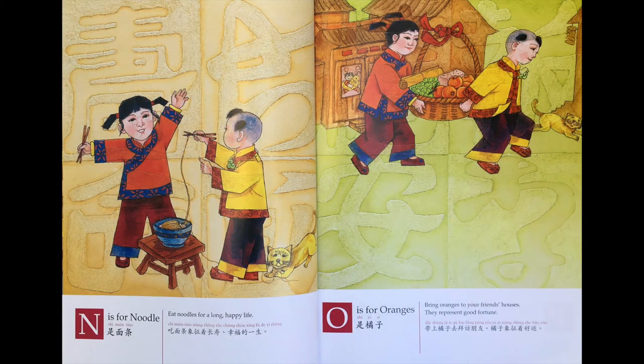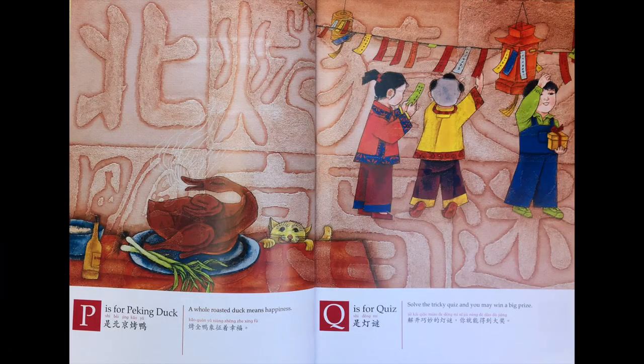N is 面条。吃面条象征着承受幸福的一生。O is 橘子，带上橘子去拜访朋友，橘子象征着好运。P is 北京烤鸭。烤全鸭象征着幸福。